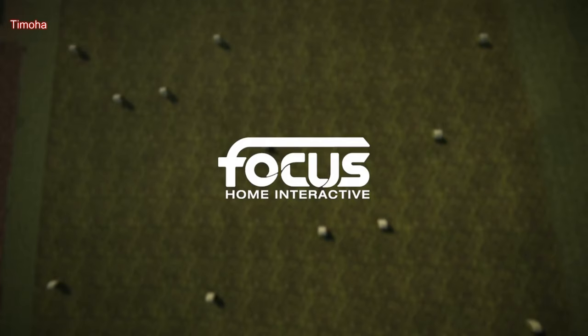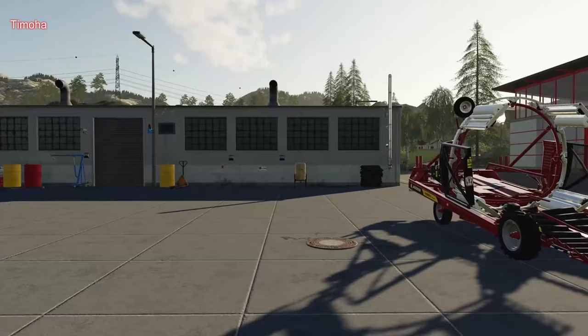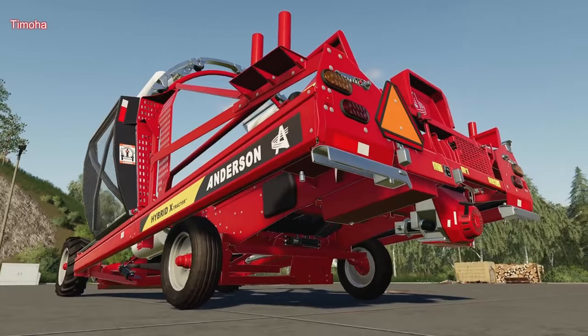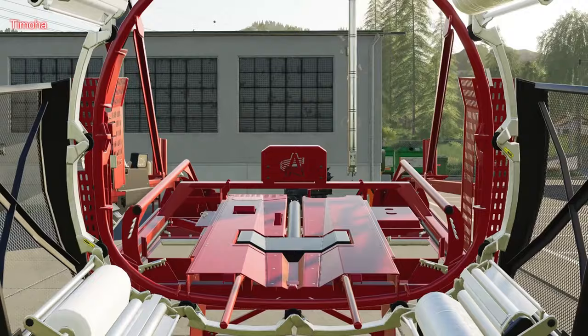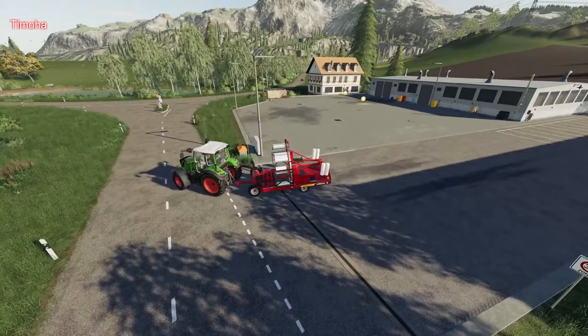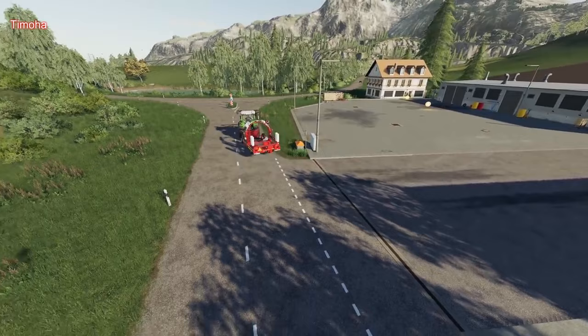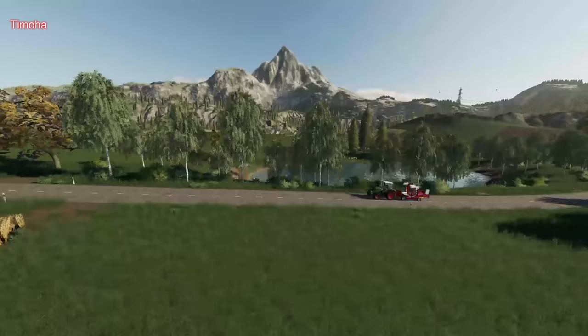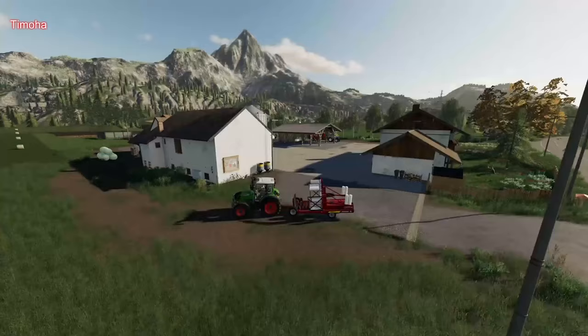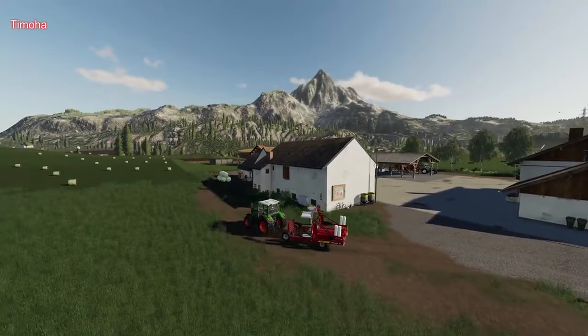Welcome to our first tutorial in Farming Simulator 19 from our first DLC. We will present you one of our new tools which offers an exciting new way of making and storing silage bales — the Anderson Hybrid X. You can use these inline wrappers for creating silage bales very efficiently. The tool is affordable, easy to transport, and perfectly suited for smaller businesses. Attach and drive the Hybrid X to wherever you've already prepared some grass bales.